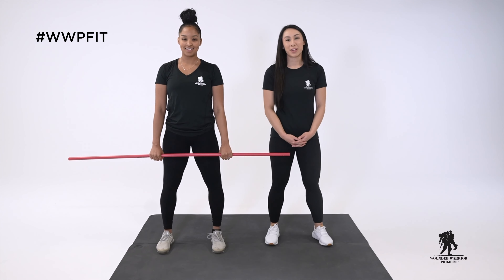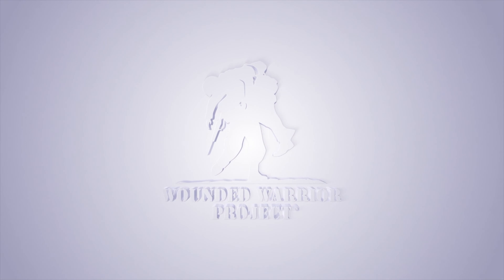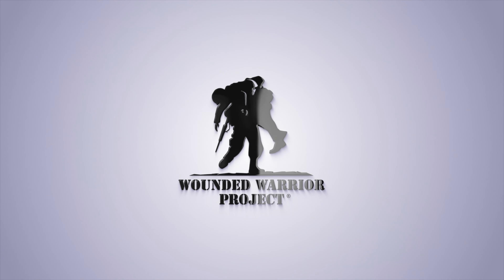Alright, well thanks for watching this video on how to properly perform the horizontal pull. Stay tuned for our next videos. We'll see you next time.